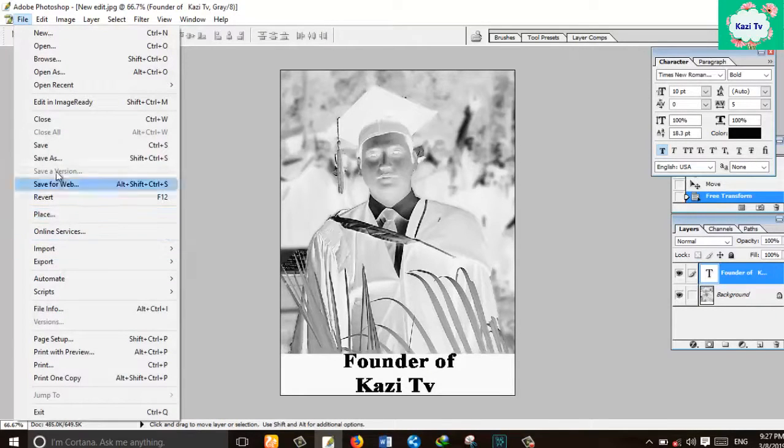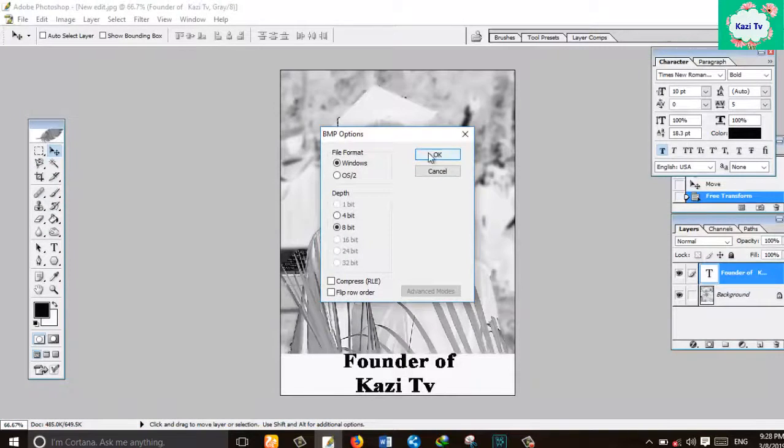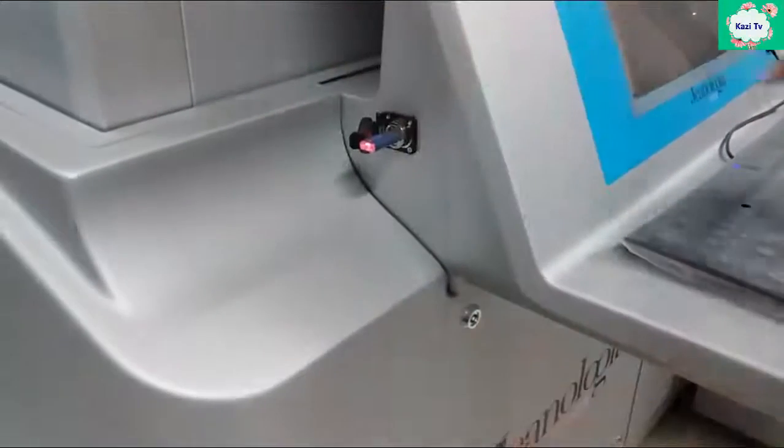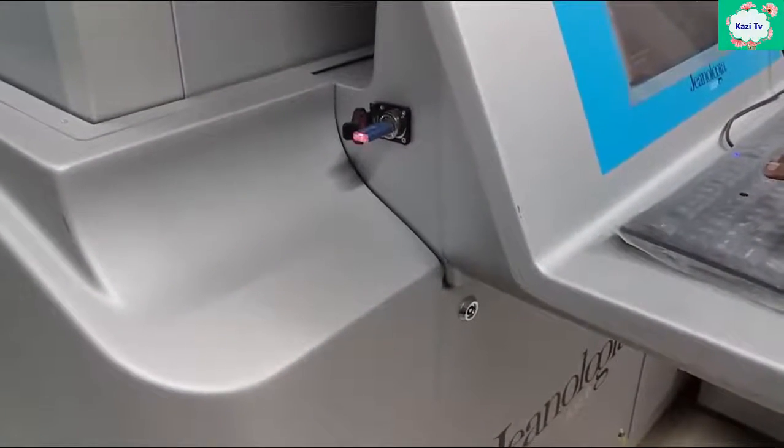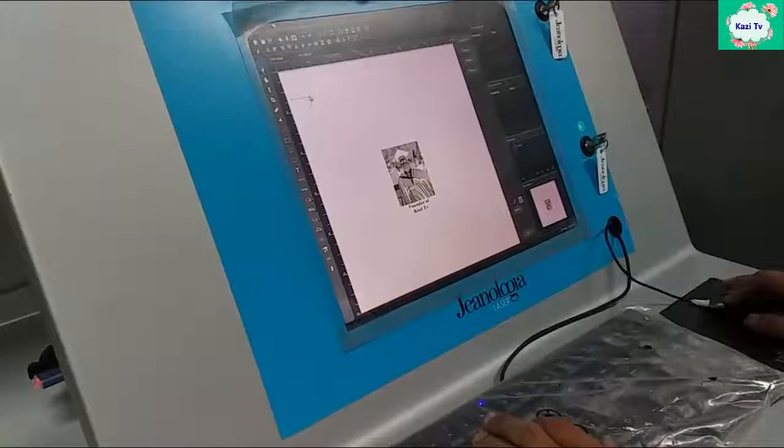Our task is complete. Now save the image in BMP format. Insert the image in the laser machine and set the laser parameters.